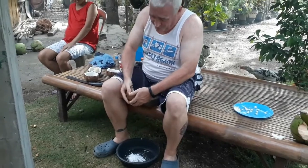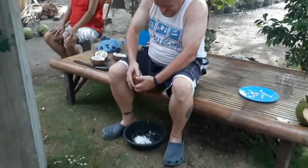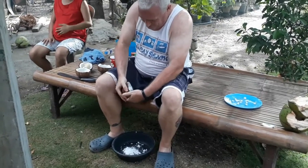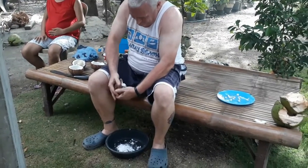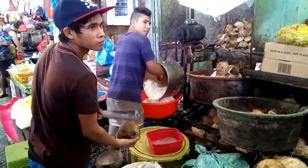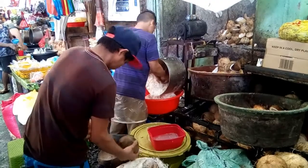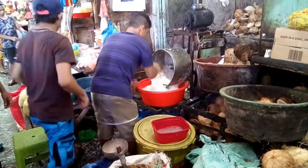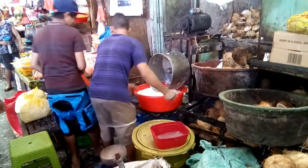You know they do this at the market for you. This is how we get our shredded coconut to make coconut milk. It's about 30 pesos of coconut.